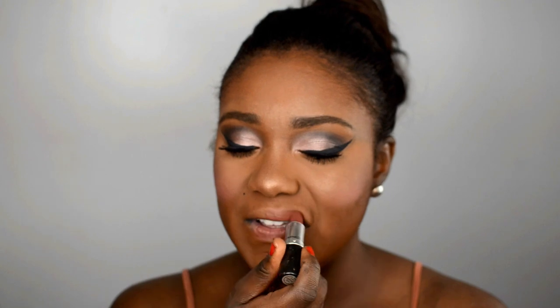I'm not going to outline my lips or anything — just going to keep it very simple. I'm going to use this lipstick from MAC called Beautiful — it's like a mauve-brown color, all those beautiful colors.